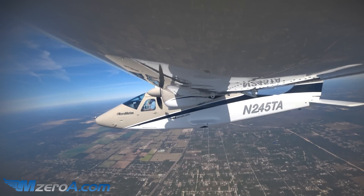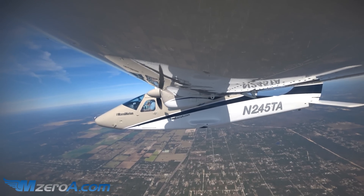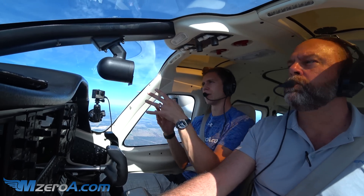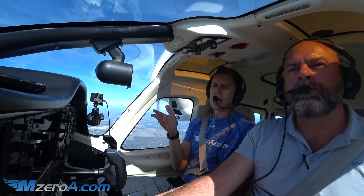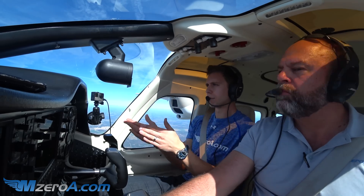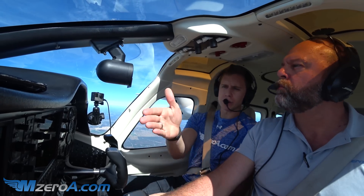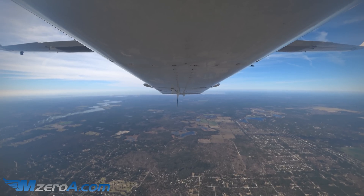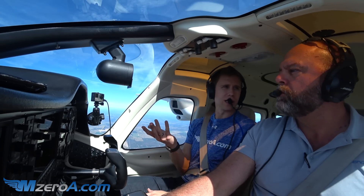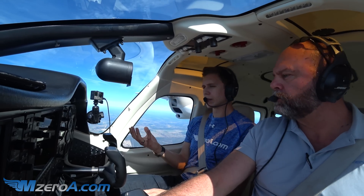We always say with Lazy 8s that setting it up right and getting those points selected is so important. We're close to the coast here, so it's tough to get great visual points — I'm okay using the heading indicator to pick out some points. We do want to try to have visual points and use the heading indicator as a backup. The key thing with Lazy 8s is something's always changing. If you find yourself stagnant, you're doing something wrong.